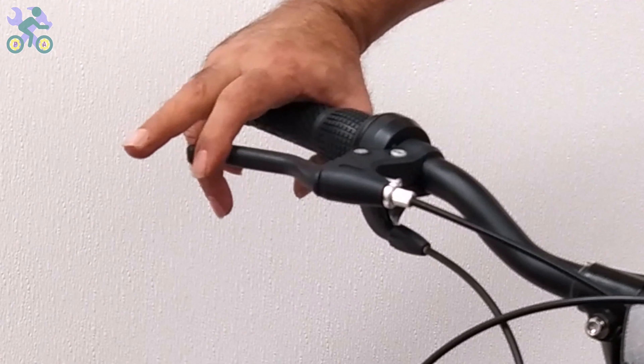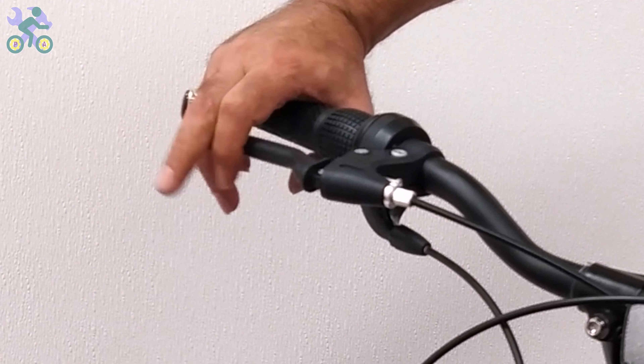Ideally, the distance between the brake lever and the grip should not be less than half a fist's width.